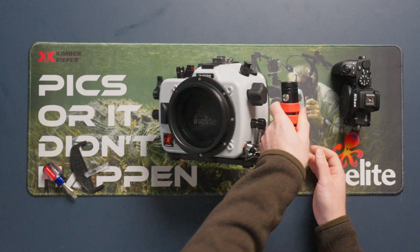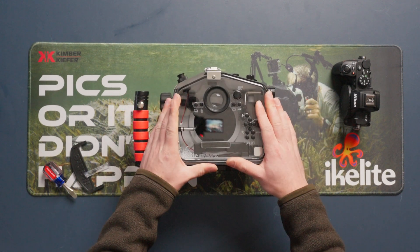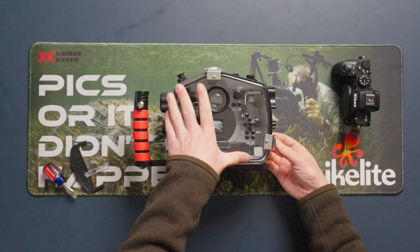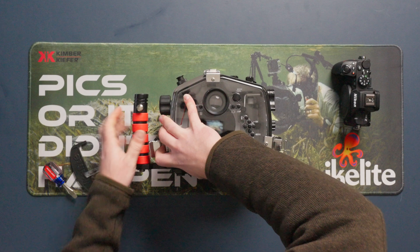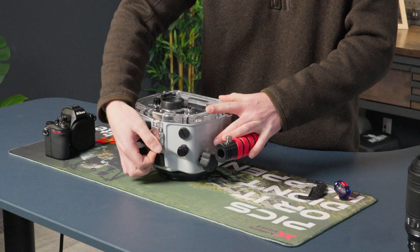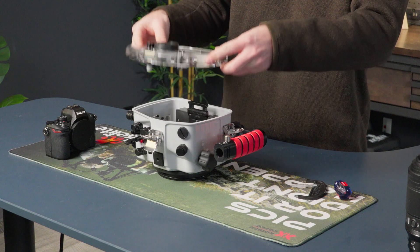The first thing you want to do is flip the housing so the back is facing up, and we're going to take off the back of the housing. To do so, just lift up on all three lid snaps and remove the back.